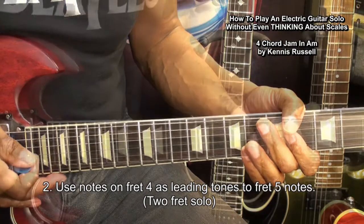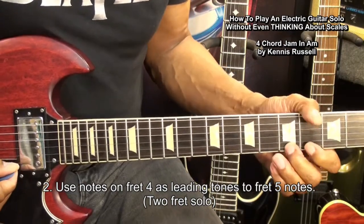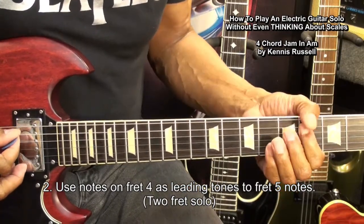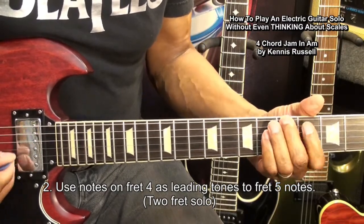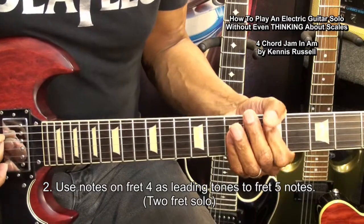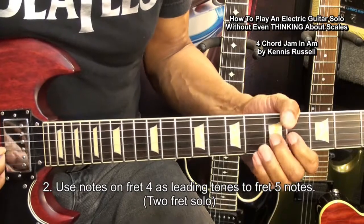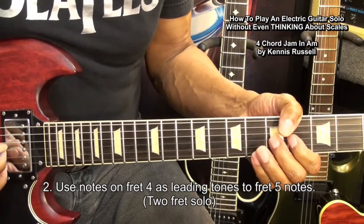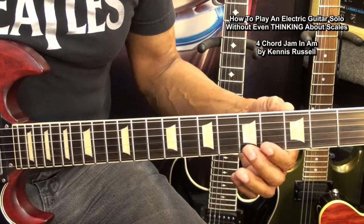Let's try that with our mix. So that was fret 4 and fret 5, just working up and down those frets.